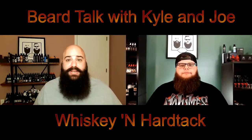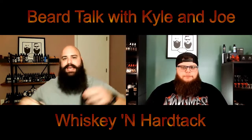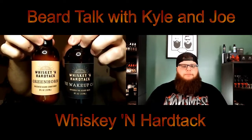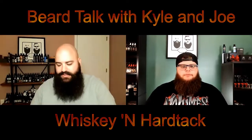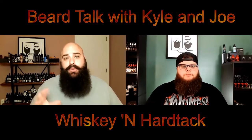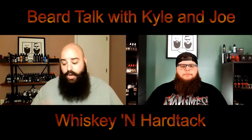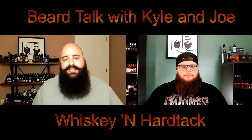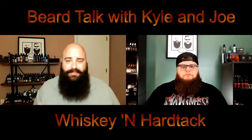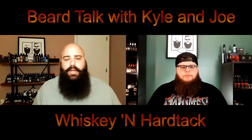All right, guys, let's go ahead and dive right into it. We are of course talking about Whiskey and Hardtack's new beard wash and beard conditioner. So let's go ahead and talk about the price of these new items first off. Both the wash and the conditioner are going to go for about $25. These are an eight-ounce bottle. The price is maybe a few dollars over the market average, but for a quality product and a size like an eight-ouncer, it doesn't bother me at all.